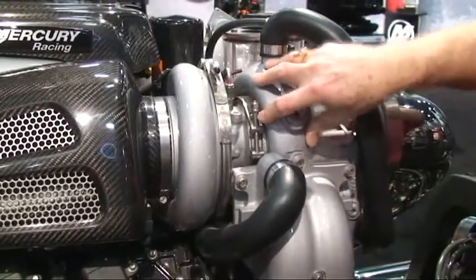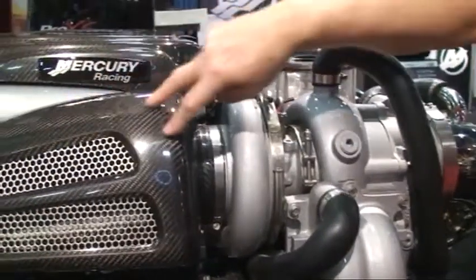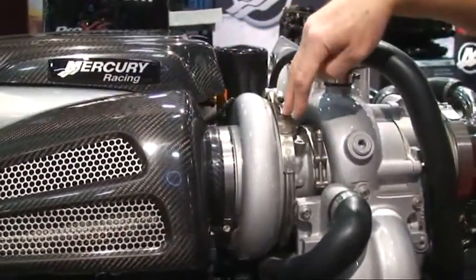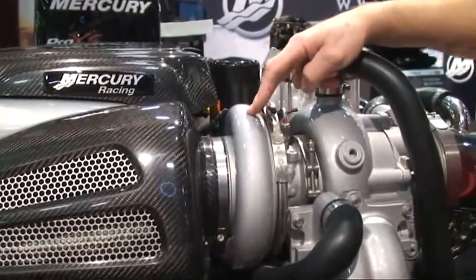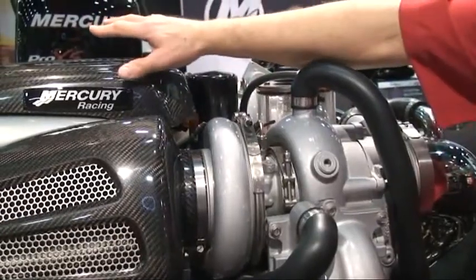This is the hot section. This is the compressor section. So the air enters through the turbo compressor. The exhaust enters the turbo, spins the turbo up, compresses the air, and pushes that into the plenum.